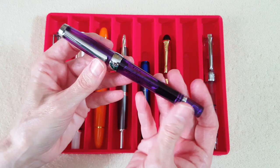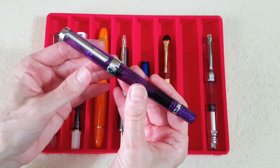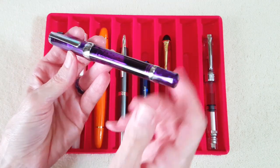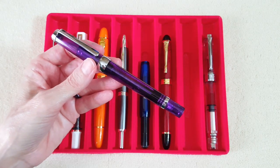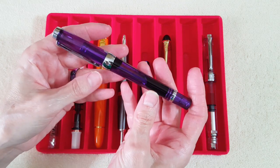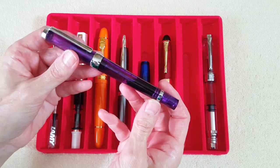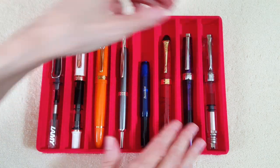This is the pen that's brand new to me — it just arrived this week, sent by a generous pen friend whose initials are CW. Thank you so much. This is a Wing Sung 3013, a vacuum filler. I had almost purchased one of these before the pandemic, when you could still order from China, but I wasn't sure I could handle one. It was still on my wish list, so it was really a surprise when it arrived.